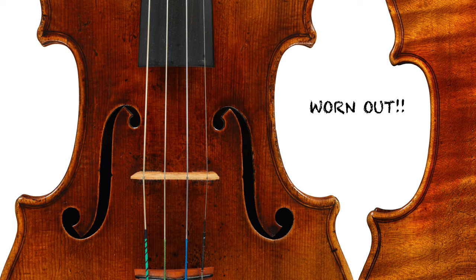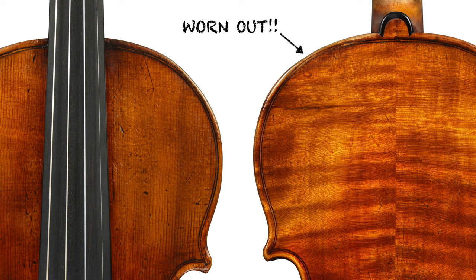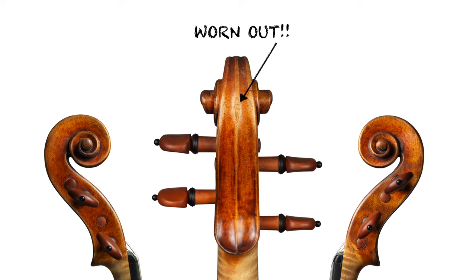Notice there is wear on old instruments — such as on the corners where the instrument has been taken in and out of its case too many times. Also, the right side of the right F-hole was probably damaged by careless people when they adjusted the sound post. The left shoulder of the back and the right shoulder of the top — which is actually the same area — is eroded by the hands and sweat of hard-working musicians. And the back of the scroll, where people may have placed it down on a table to tune the violin.